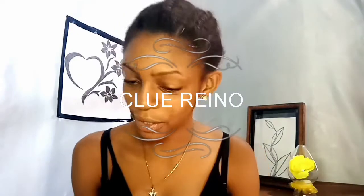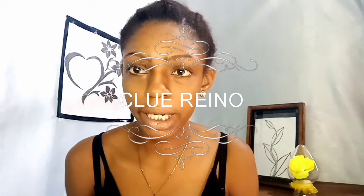Hey guys, welcome back to my channel. Today we'll be doing a tutorial on how to groom your eyebrows. In this tutorial you will learn a very simple way to groom your eyebrows. Without wasting much of your time, let's get down to the video — and please don't forget to hit that subscribe button.